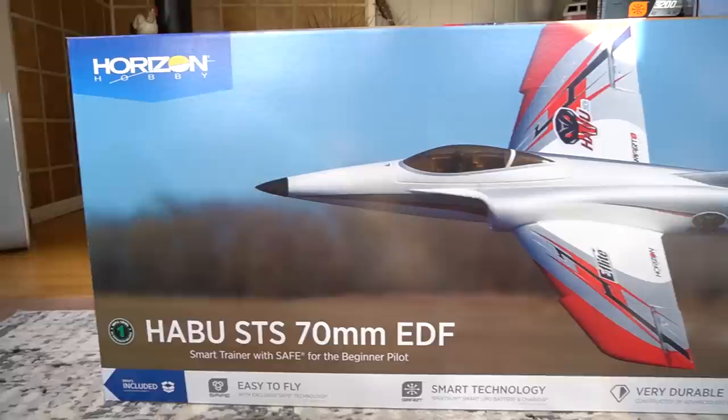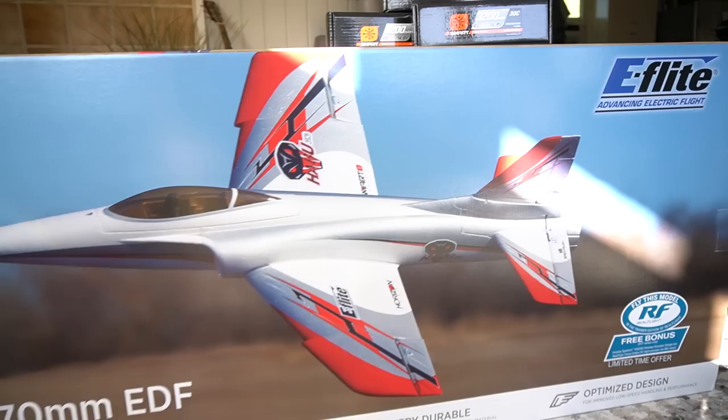The Habu 70 millimeter EDF jet — so excited to try my first EDF jet. I consider myself a beginner to intermediate pilot. I have a lot of experience with Horizon's high wing models, just started flying warbirds, and I am stuck in safe mode — I know I need to get out of it. I think this is going to be a good test case to show you that you don't have to have a ton of experience to fly your first EDF jet.